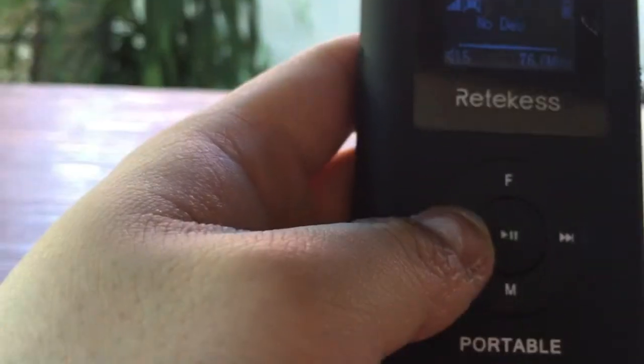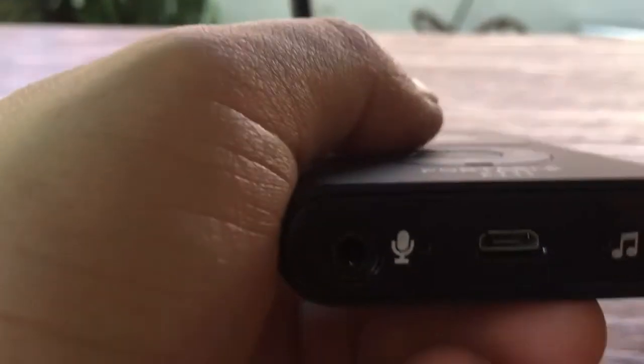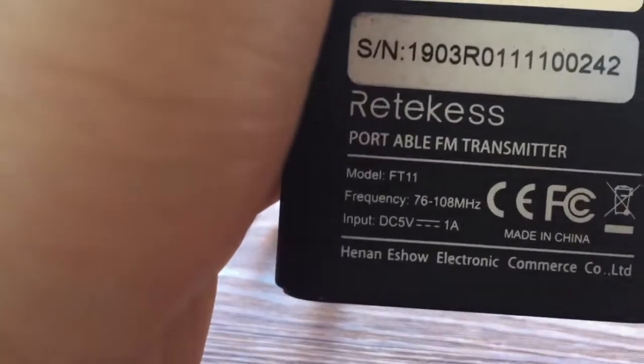You can change the volume for auxiliary music. There's an auxiliary jack, and there's a microphone jack as well, and a micro USB charging port.